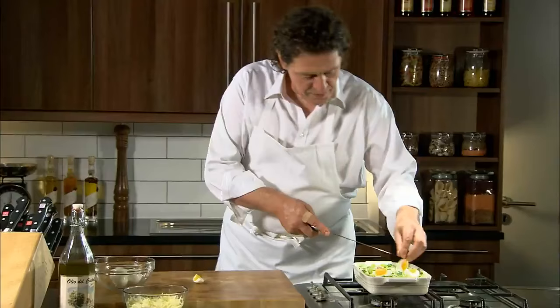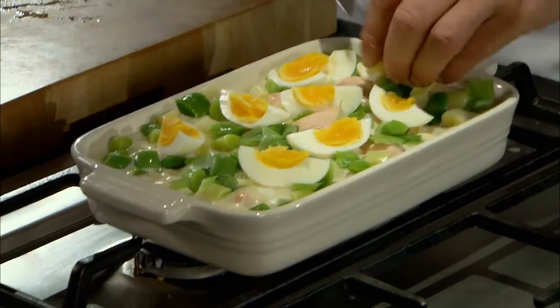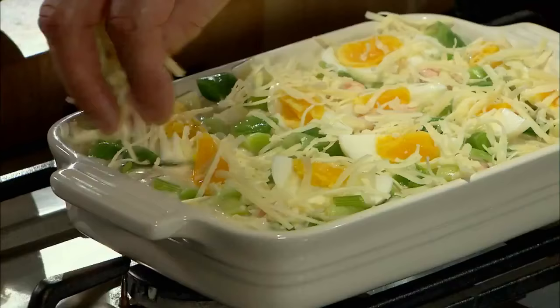Not everybody likes eggs in fish pie, but I always believe that a fish pie without an egg is not a fish pie — nice and traditional. Then we take some mild cheddar. There's no real recipe; it's your choice. There's no rule saying you have to put eggs, leeks, or cheddar in. The base of the pie — the roux-based sauce with a good fish stock and poached fish — that's a must. The potatoes with egg yolks and a little cream or milk on top is also a must.